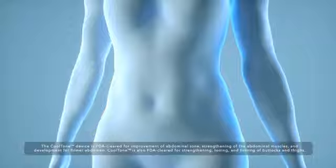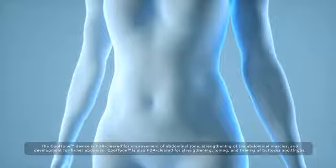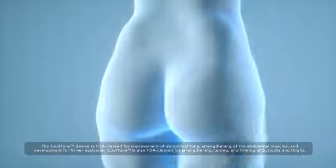The CoolTone device is intended to tone, strengthen, and firm muscles in the abdomen, thighs, and buttocks.